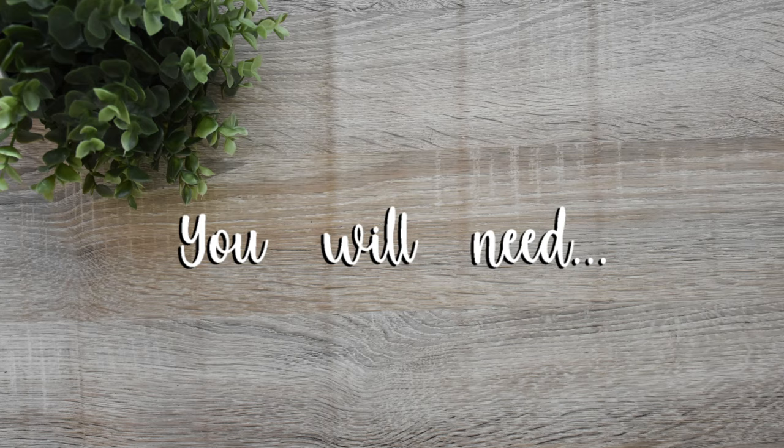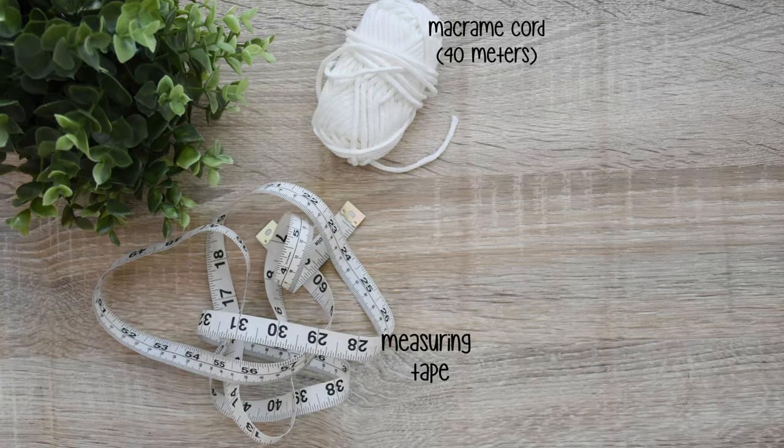You will need some thick macrame cord, about 40 meters, a measuring tape, masking tape, scissors, and also a plant pot.